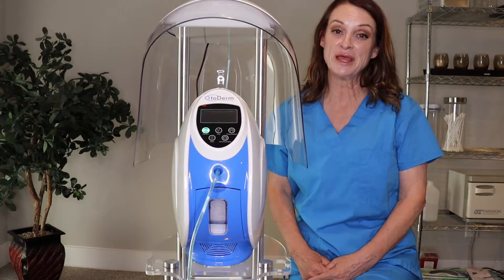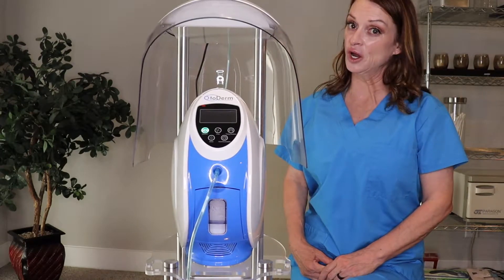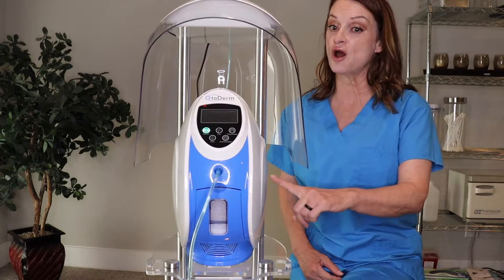Hi everyone, my name is Brittany. I'm the educator and rep for AO Med. Today I'm back to show you our new dome with the LED feature for our Otoderm.